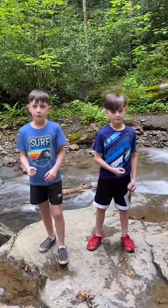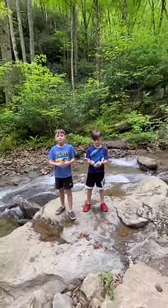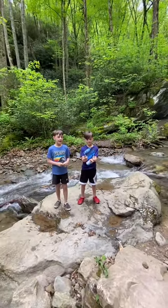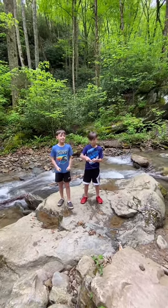Here's some flat rock water, and here's some really awesome rocks here. Me and Mike, our favorite thing to do here is tip it.